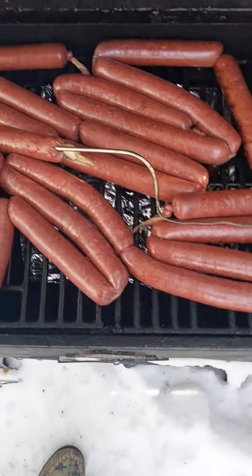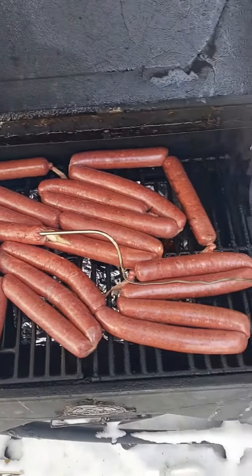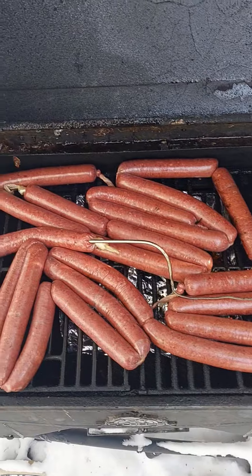First batch of homemade hot dogs with a KitchenAid mixer.